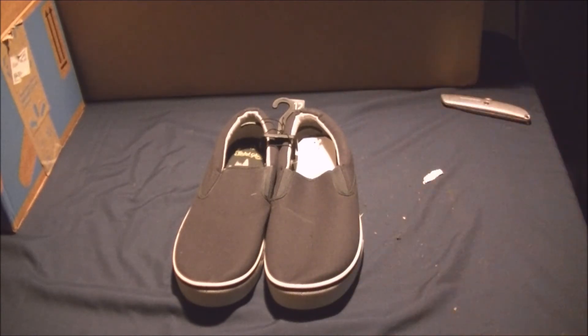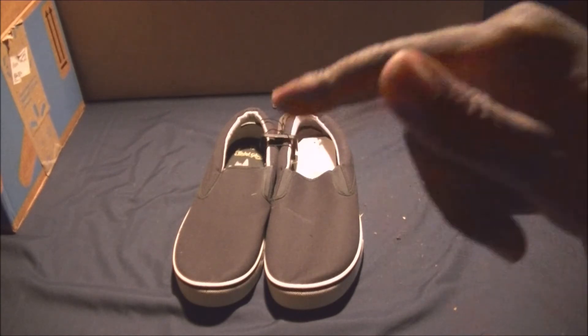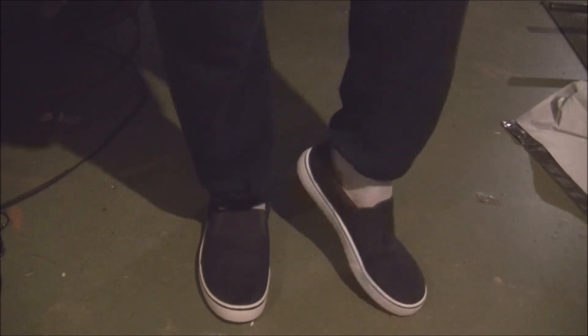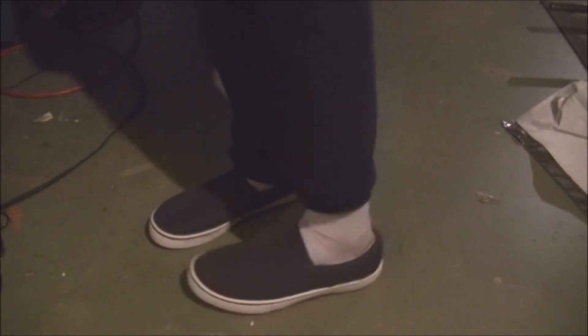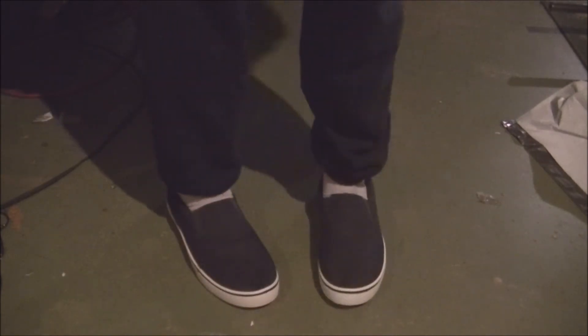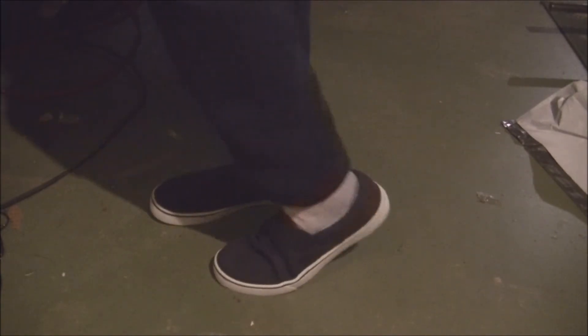I'm going to try these on so you guys can have a good look at them and give you a short review. Okay, we're back — it didn't take me long to put these on. Here they are — really nice looking shoes. I really like the elastic at the sides on the upper flap; it makes sliding in much easier. Very flexible.